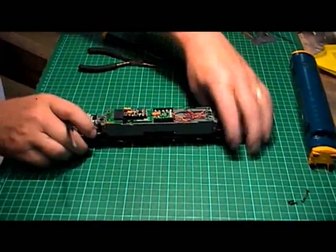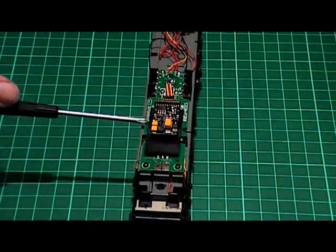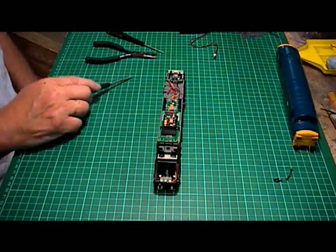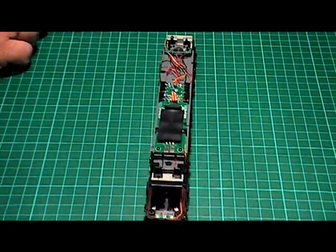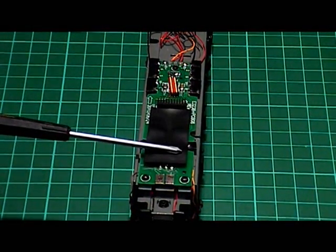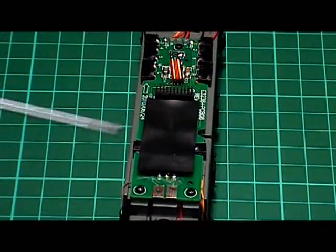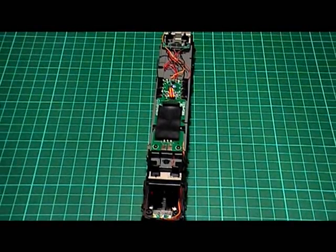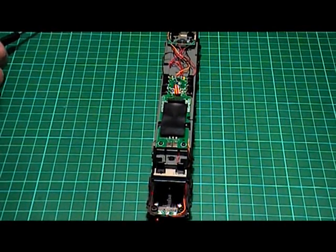We've got the body off now. The next thing we need to do is remove the decoder itself - we don't want any damage done to that when we're using a soldering iron. It just simply pulls off the pins, and we'll set that to one side. This piece of black insulating tape I put on because I noticed on some of my other Class 37s, when the decoder's in place it sits quite close to other components on the printed circuit board, and I was worried it may short out - so I put a little bit of insulating tape on there so the decoder can't interfere with anything else.